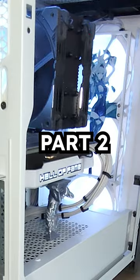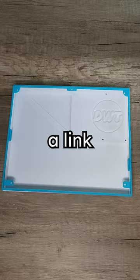Making a DIY screen for my PC case, part 2. We've got to assemble a bottom plate, a link and a cover with our screen, a control board, as well as some screws and standoffs.